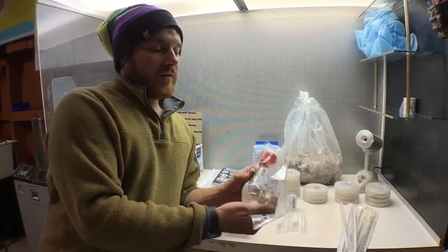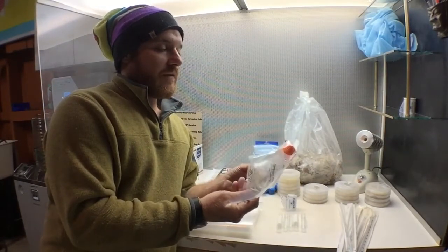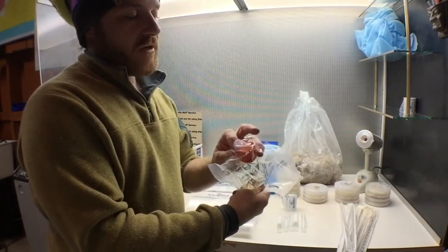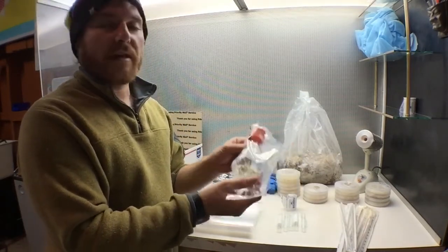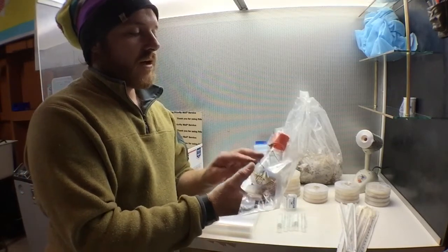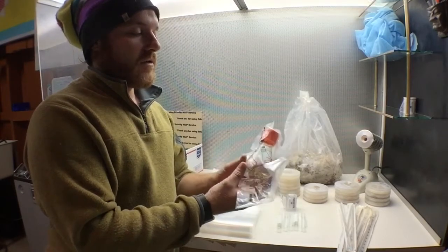Also included for the liquid cultures is a sterile 250 milliliter flask that has a micron filter patch on the top. These are great when you're doing liquid cultures because you will not need to sterilize anything. This is already sterilized and you can transfer your culture right into this flask and it should be sterile.